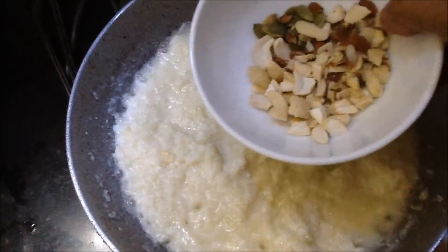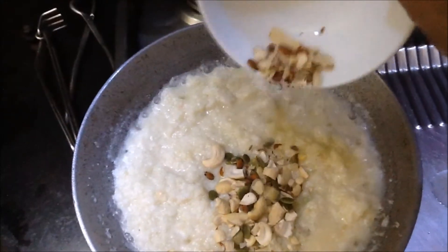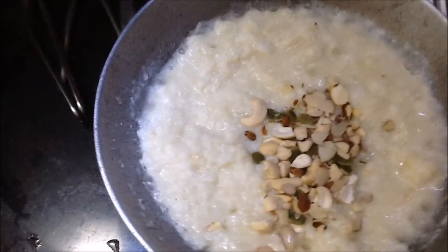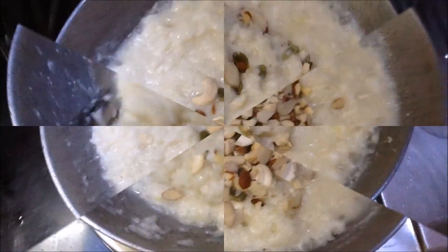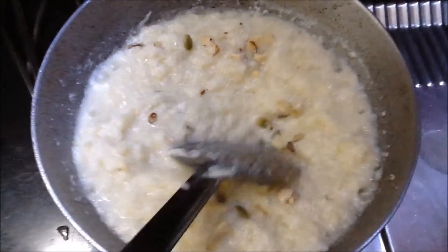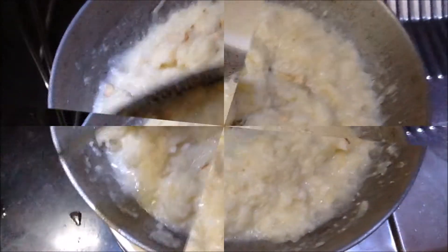I am going to add almonds, melon seeds, pistachios, and cashews.